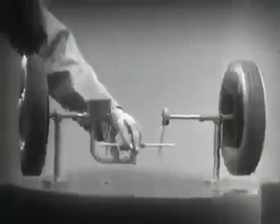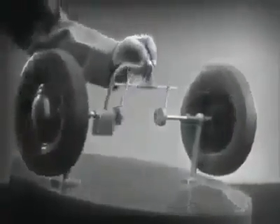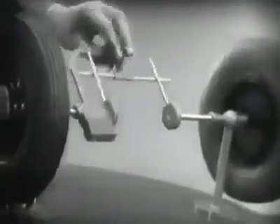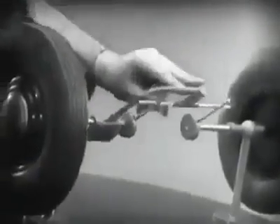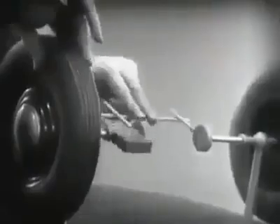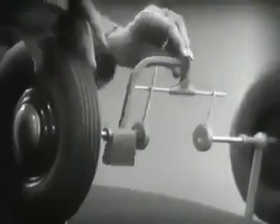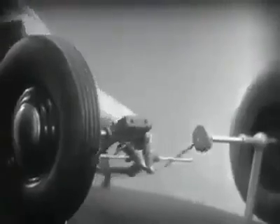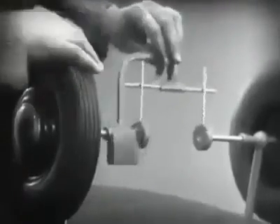This is fine as long as both wheels are able to turn at the same speed. But let's see what happens when we go around the corner. With this arrangement, we cannot drive one wheel faster than the other. And if we stop one wheel, the other wheel won't budge.